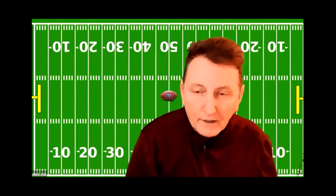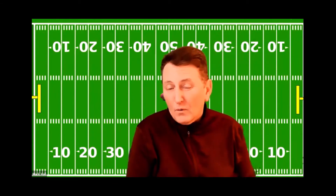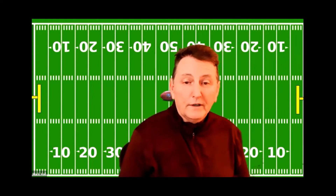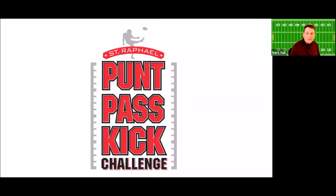Here behind me, I guess there's a football field. You don't have to have a football field to do what hopefully you'll agree to do. What we're going to do — I'm going to show you, I'll share my screen here. I'm sure you've heard of this and possibly done it before. This is called punt, pass, and kick.